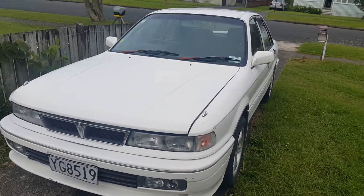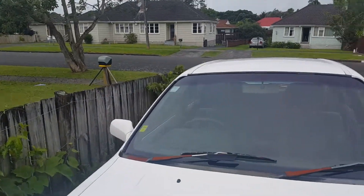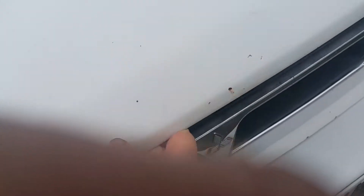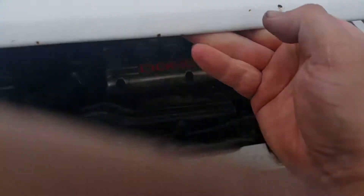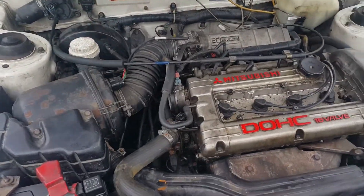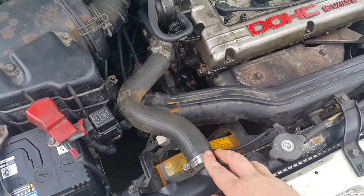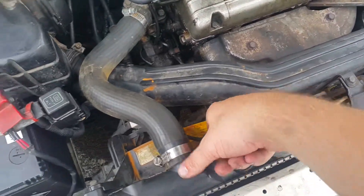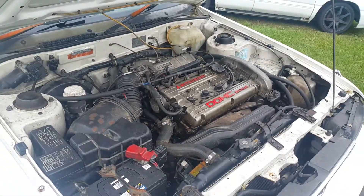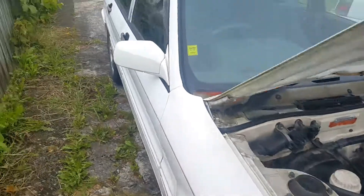I've been meaning to do an update video on this. It's now got a warrant — here's the warrant. Engine's all in. A guy at the warrant fitness testing station saw that the hose was leaking and water was going everywhere, so we changed the hose. And yeah, it goes quite well now.